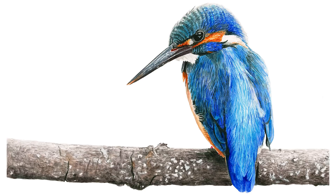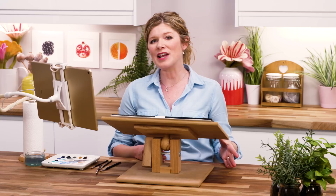Hi, it's Anna Mason. In this video I wanted to show you the process I went through to paint this vibrant Kingfisher bird. It was a great example of how, when you're aiming for realism, it really pays to work in layers, letting each layer dry before applying the next.